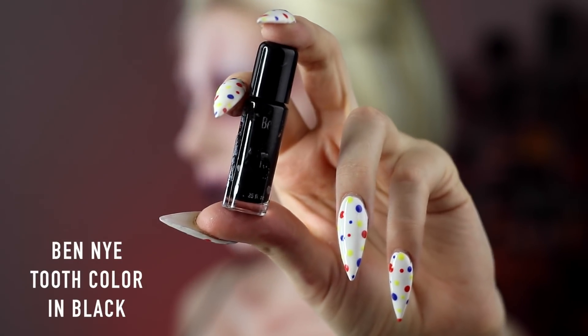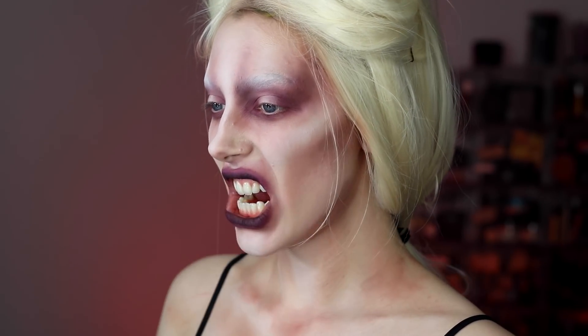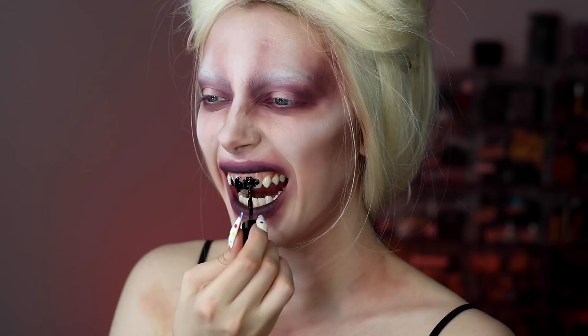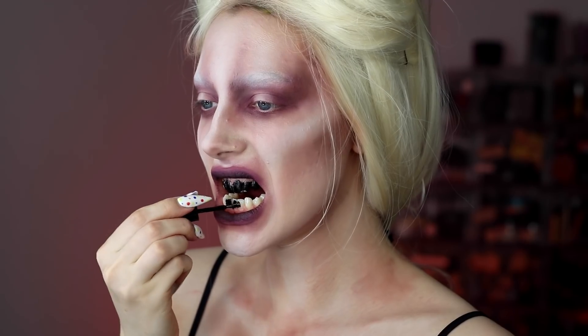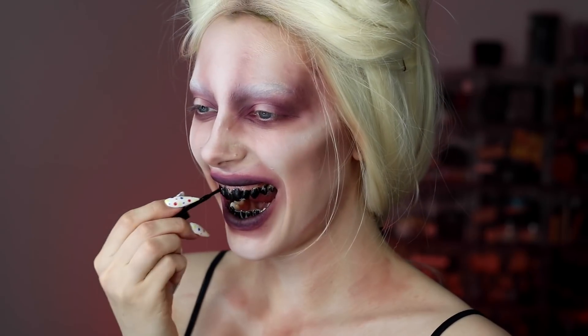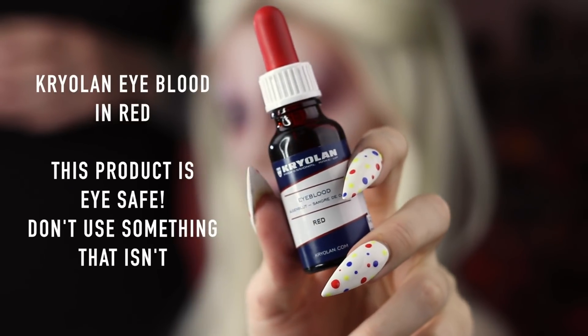This is where it gets really creepy. This is Ben Nye black tooth color, which works best when your teeth are already dry — I used a Kleenex to wipe off the saliva first. A warning: if you have veneers or any dental appliance, you definitely don't want to use this because it will stain them.